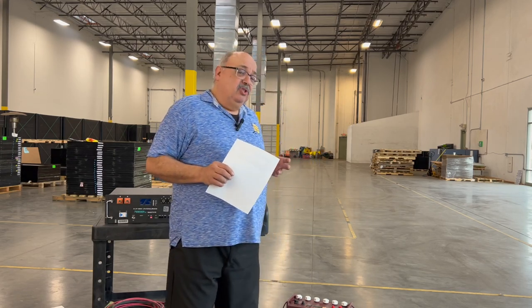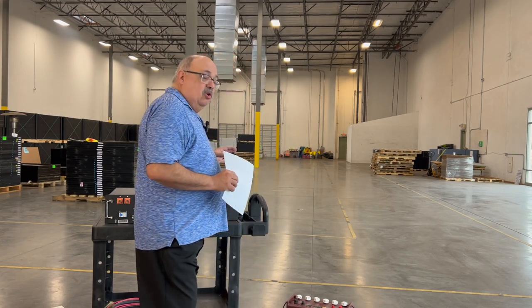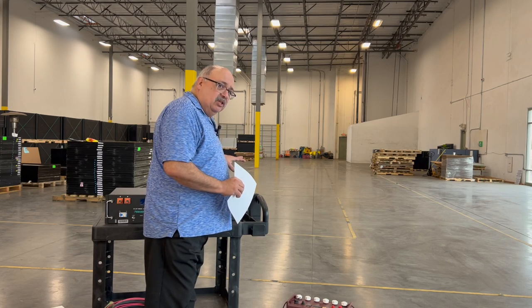There are some downsides to lead-acid. They don't last nearly as long as lithiums. Also, you can only run lead-acid batteries down to about 50% of their overall capacity. Constantly running them past that can damage the battery and shorten its life, so you'll have to do more maintenance and watch them more closely.